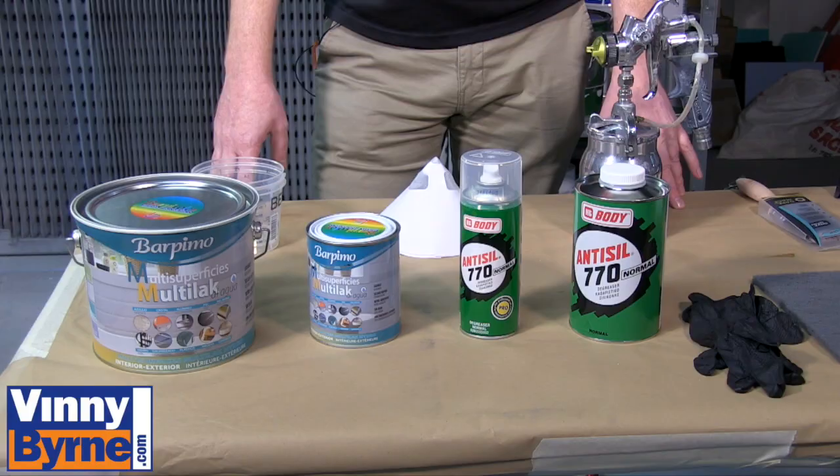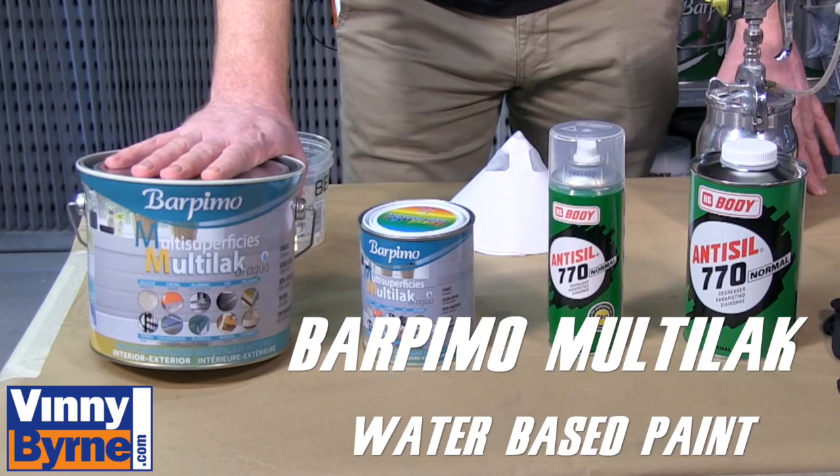Hello and welcome to Vinnie Byrne Training. Today we'd like to introduce a new product which we've added to the range. It's a product called Barprimo Multilac.